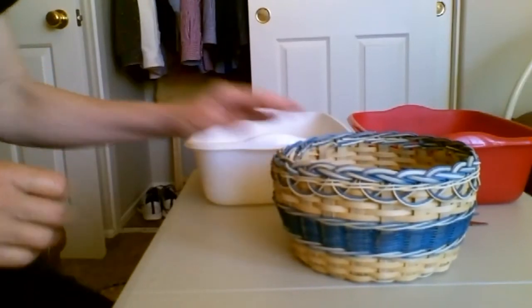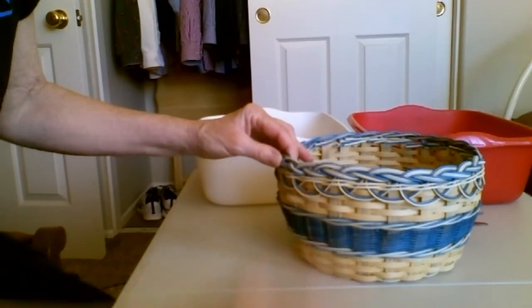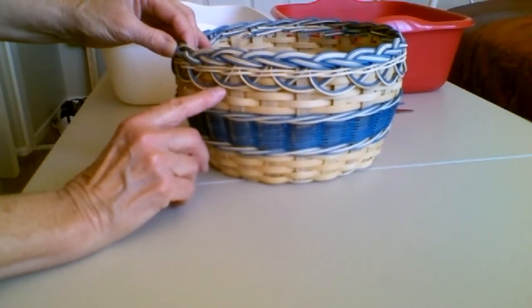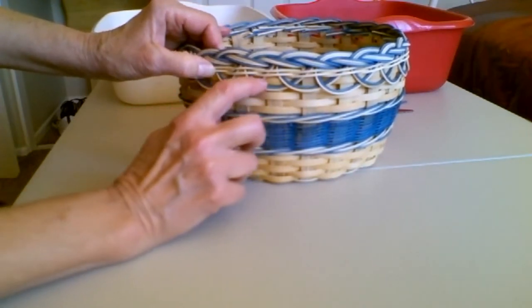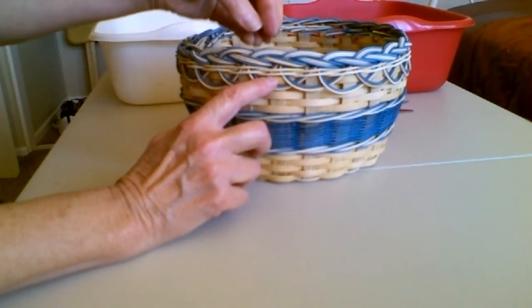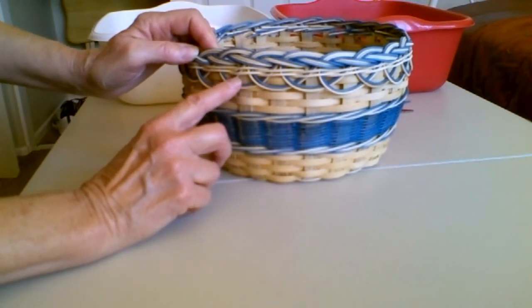You'll see in the first braided rim video that there are two pieces of number two round on each of the spokes and the color is on the inside. We put it behind the first spoke, then skip a spoke and it goes behind the second spoke. We pull the two ends up so that the middle of that loop is right over the middle spoke.